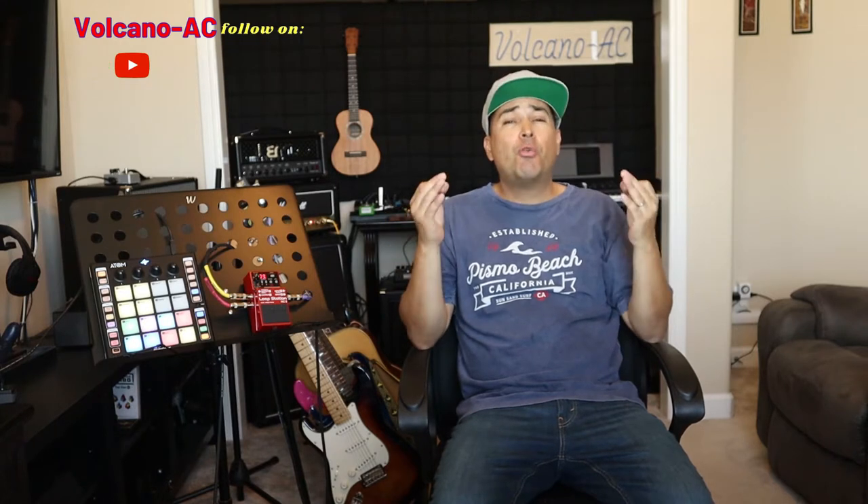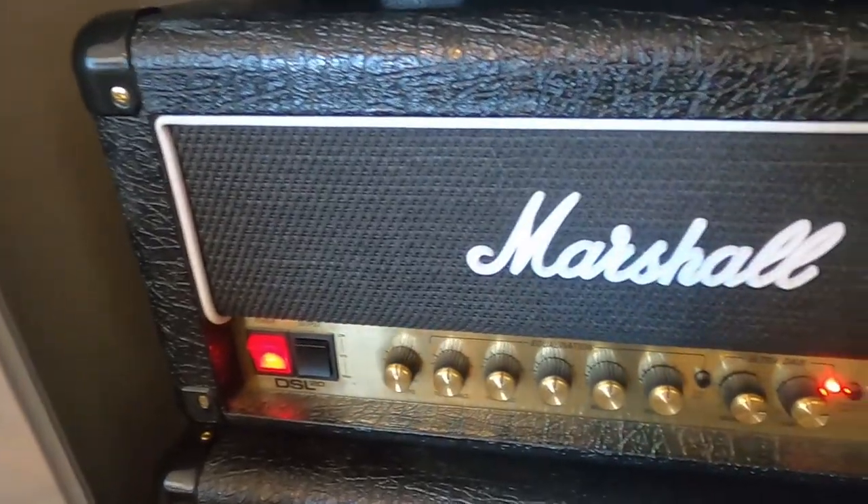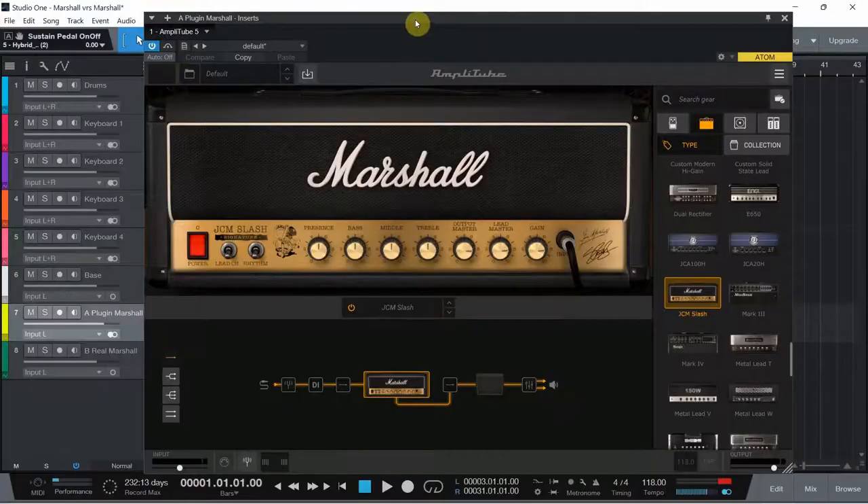Hello and welcome to the channel. I'm Volcano AC and in this episode I'll be comparing the real Marshall DSL 20 amplifier against a plugin. I will be using Amplitude 5, and in particular I will choose the Marshall JCM Slash edition virtual amplifier. The goal of this video is to see if you can distinguish which is the real amp and which one is the virtual amp on a very rough mix.